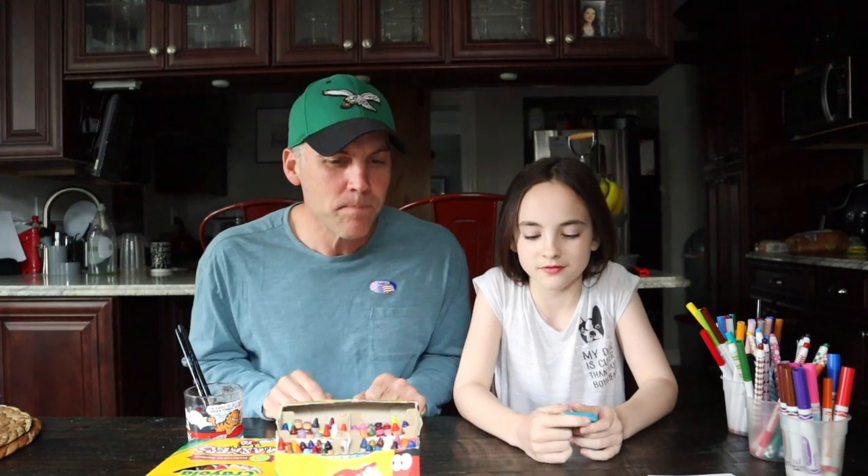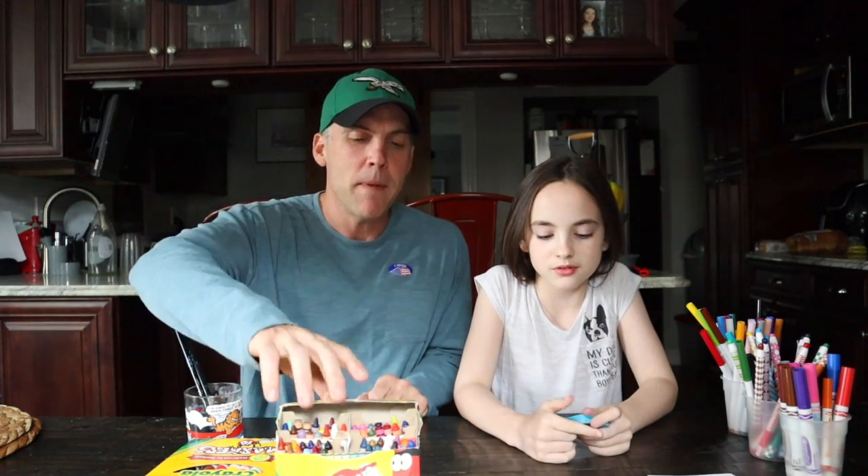Welcome back Maple Glen students and all of the students from Upper Dublin! Today is a very special day — it's the very last art assignment of the school year. We made it, guys! This is it — last one. Let's do it, let's have a strong finish!